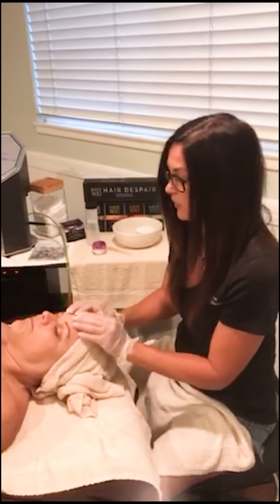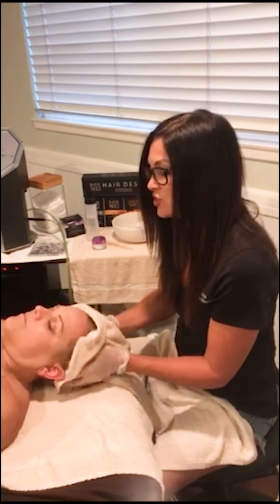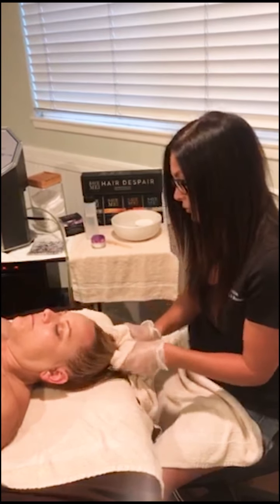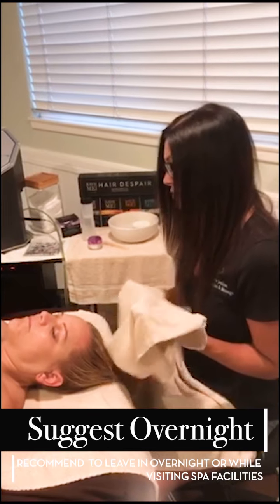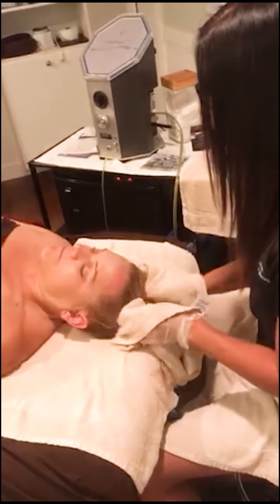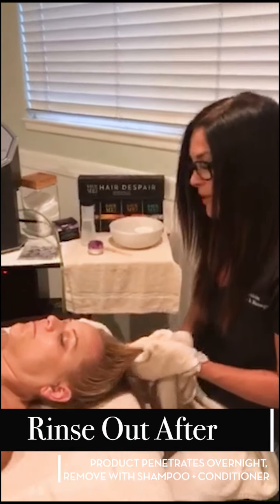Then we're going to start removing — just doing that massaging of the scalp and running the towel through the hair in sections, just like when we applied the mask, so you can get a more thorough removal. A lot of clients like to leave this in overnight, which is a great option — just remove the excess, send your client home, have them braid it or put it in a wrap, sleep, and then rinse it in the shower the next day for maximum benefits.